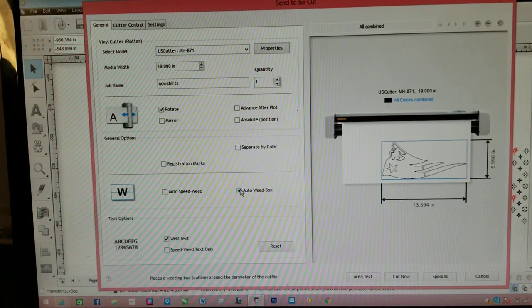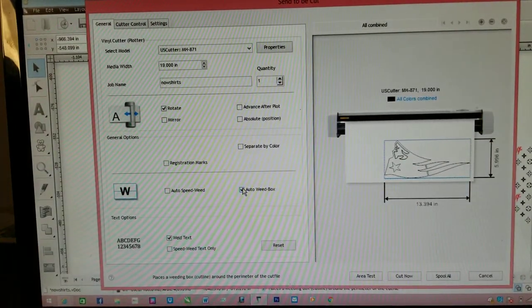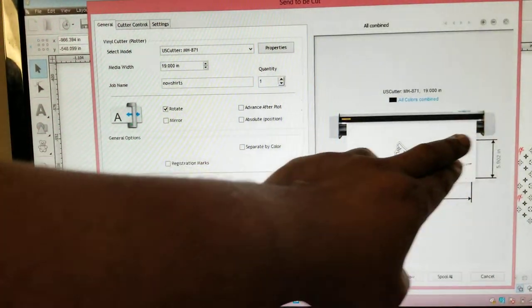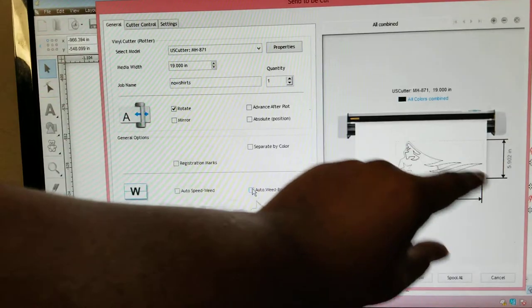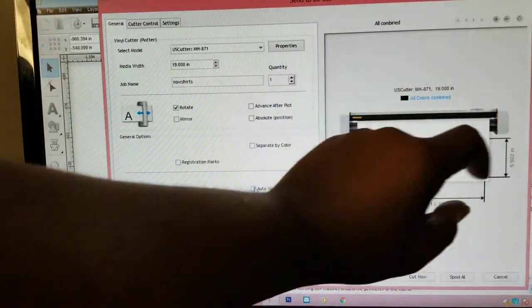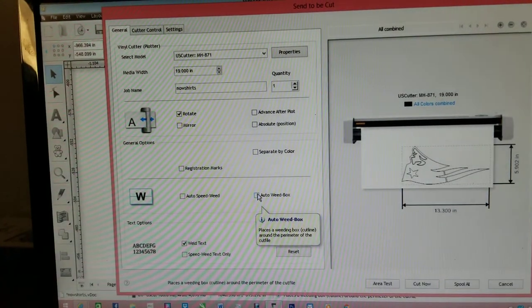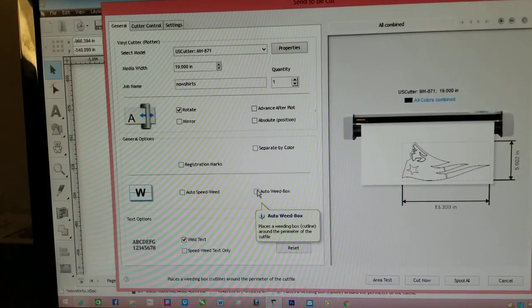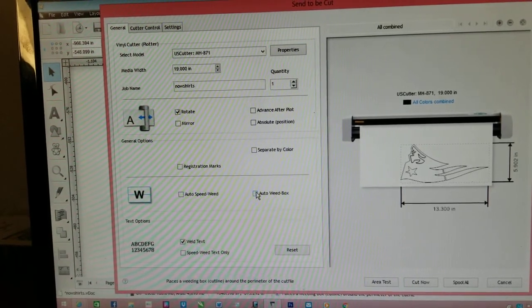If you're trying to get your image straight on the shirt, you can actually fold your paper in half. Just to make sure your image is actually straight: if you find the center of your shirt and split this image in half, you'll find the middle of the shirt and the middle of your image. If you put that in the middle of your shirt, you know your image is actually centered. I always keep the weed box on for nice-size jobs, but you don't always have to.